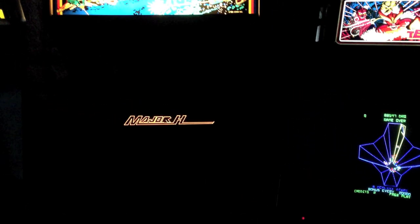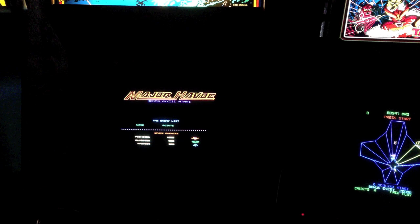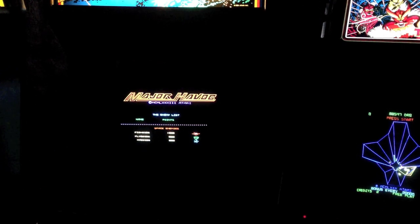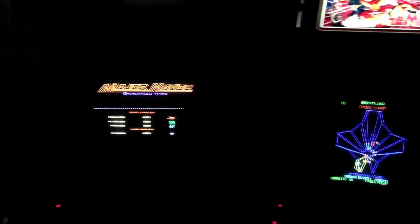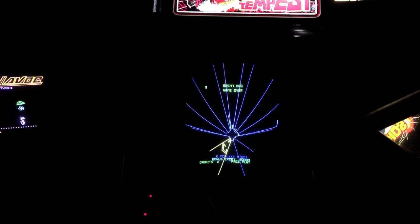This video shows the difference with Major Havoc running on two different types of color vector monitors. On the left is the Amplifone — it's in a Space Duel cab, but it is an Amplifone — and on the right is a Wells Gardner.